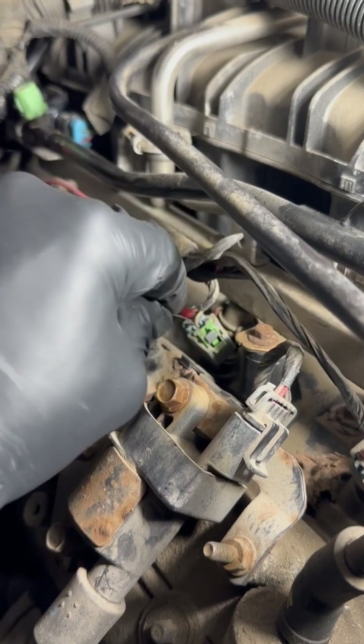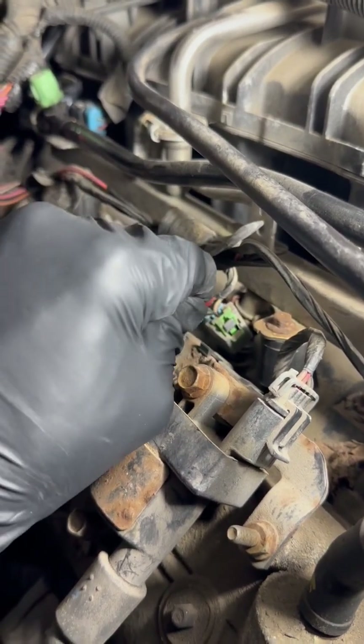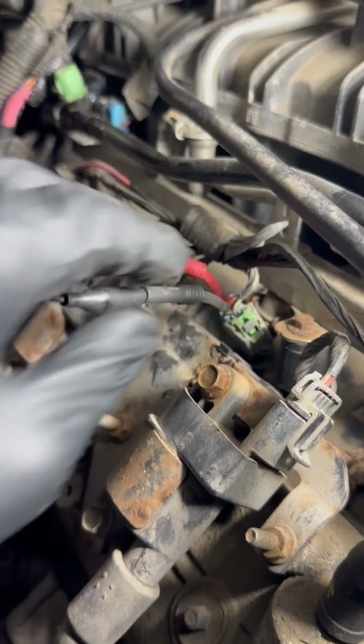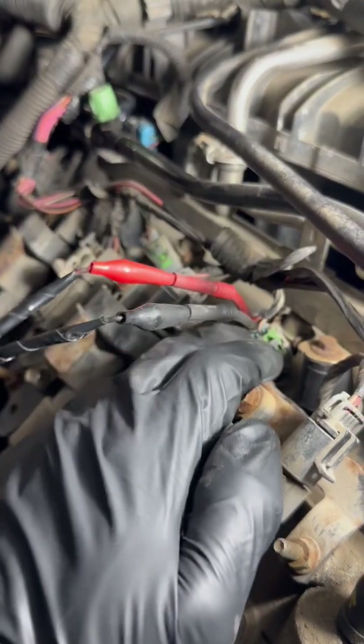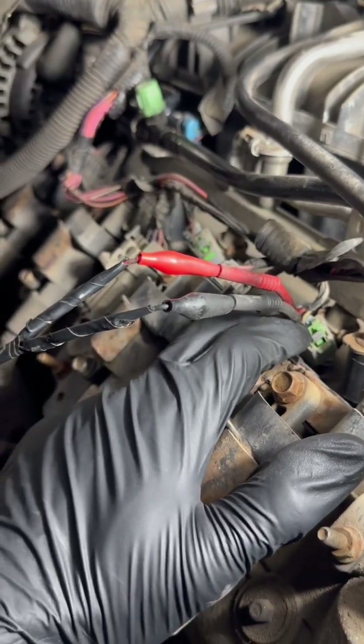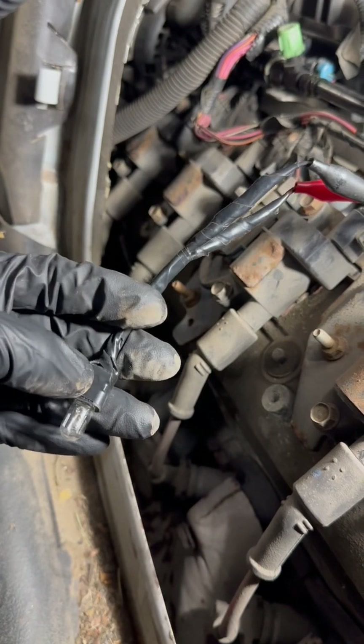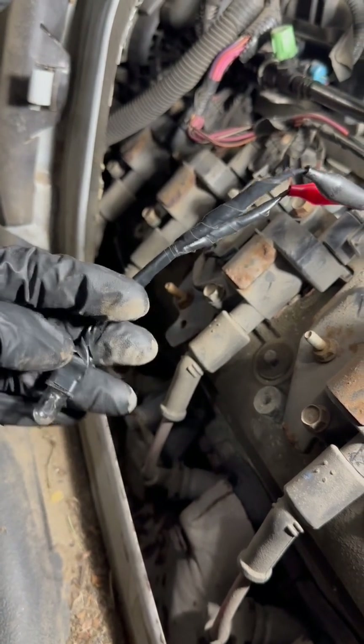With the engine running, the computer sends ground down this wire to turn on the injector. So if the circuit of this injector is good, since we are back probing these two wires with the engine running, this test light should flicker. This test light flickering would mean the injector is being turned on.